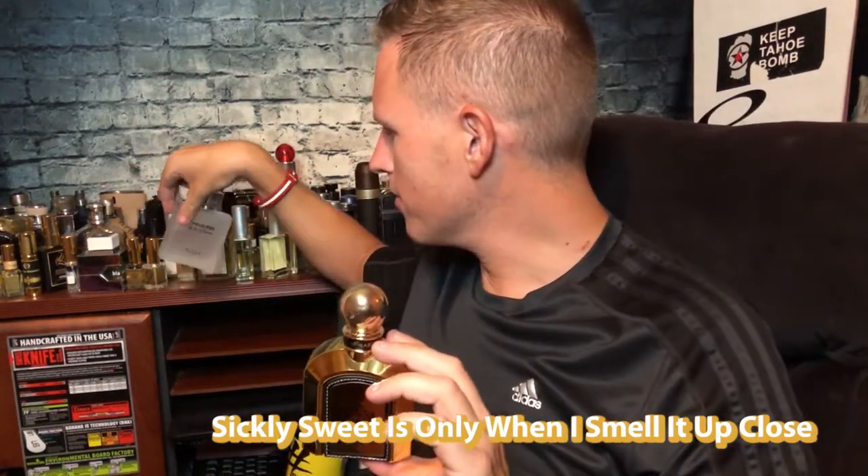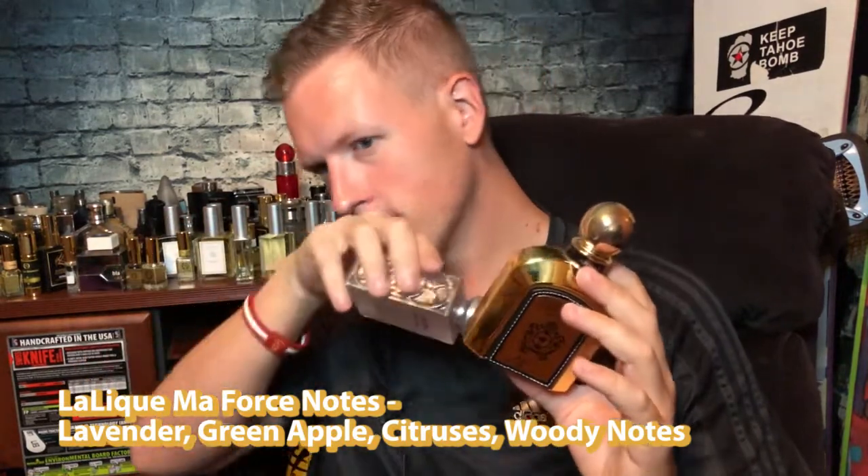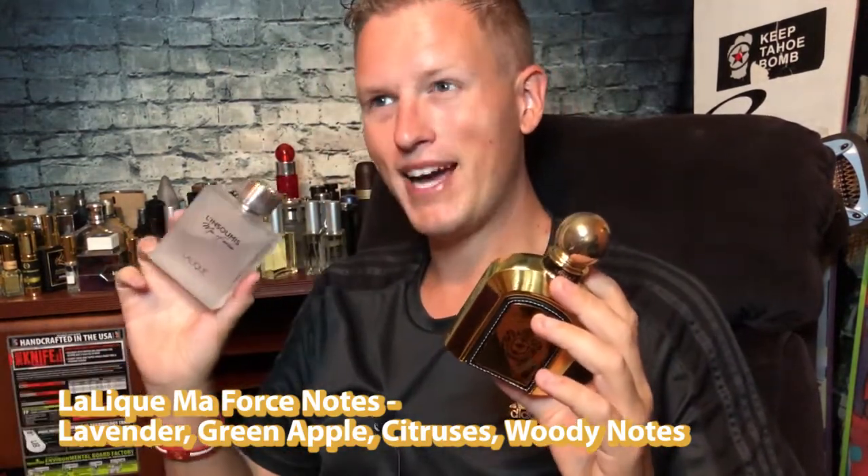It makes me not want to wear it as much, considering I do have Abercrombie & Fitch Fierce. Right off the bat when I first smelled this, it reminded me of Lalique Ma Force — another Fierce clone that a subscriber sent me. It has a similar sickly sweetness that I didn't like at all, which is not in the original Fierce but is in both of these. Spraying them side by side, the Lalique has more of a Fierce vibe to it — there's just something extra that makes it smell closer to Fierce, more authentic. Yes, there is some sickly sweetness in the Lalique, but it's not as much as in Armaf's Derby Clubhouse Gold.